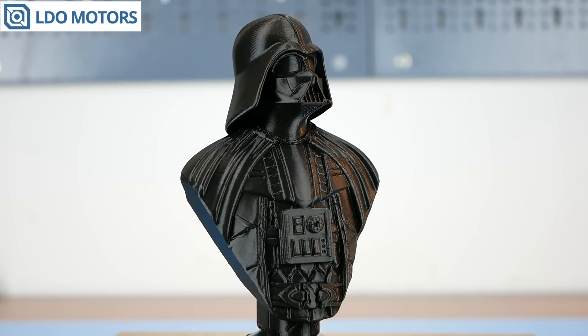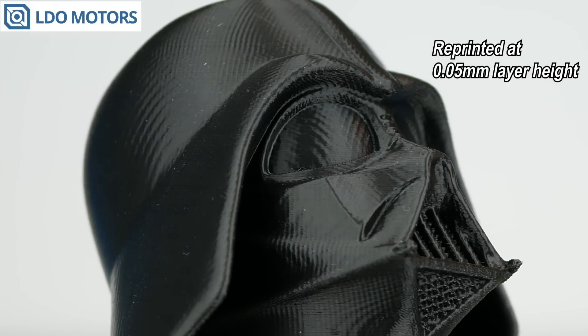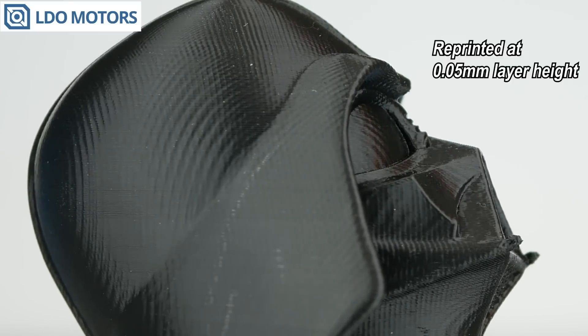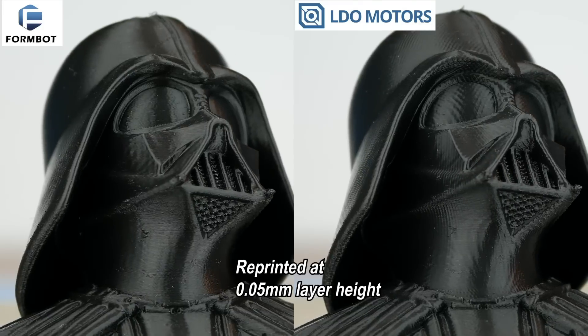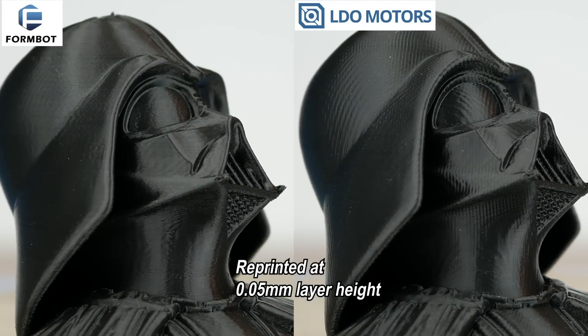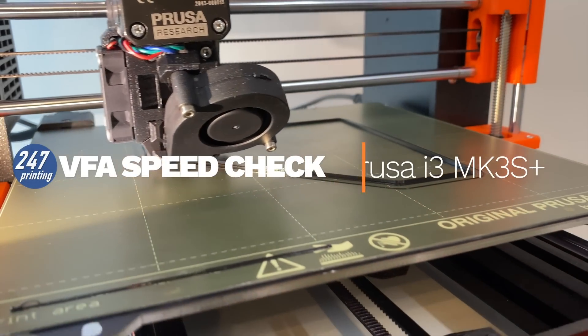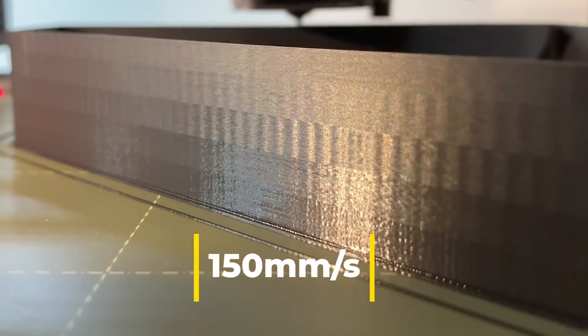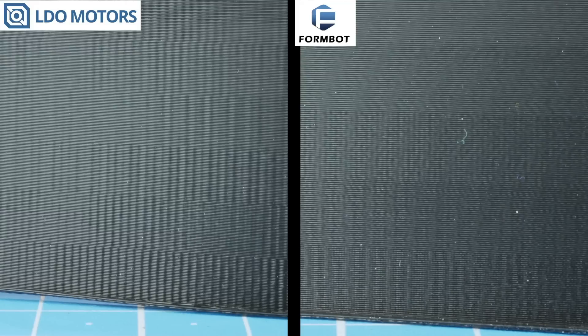But we have another issue we need to fix. Looking closer at those quite decent prints, there is a noticeable problem for the LDO kit. The surface quality clearly suffers from more so-called vertical fine artifacts in comparison to the FormBot Voron Zero. Here it is definitely not only extruder related, as we used the same type of extruder gears on both kits. The differences in surface quality we see between the FormBot and LDO kit are related to vibrations caused by the LDO AB motors for the CoreXY motion system.